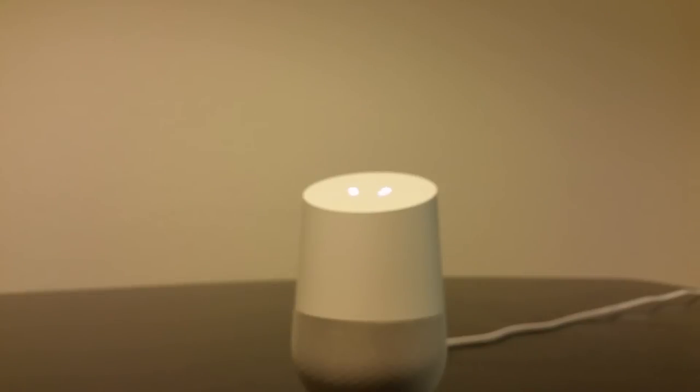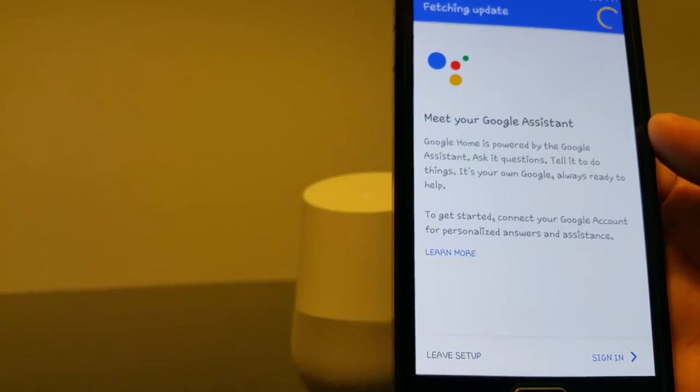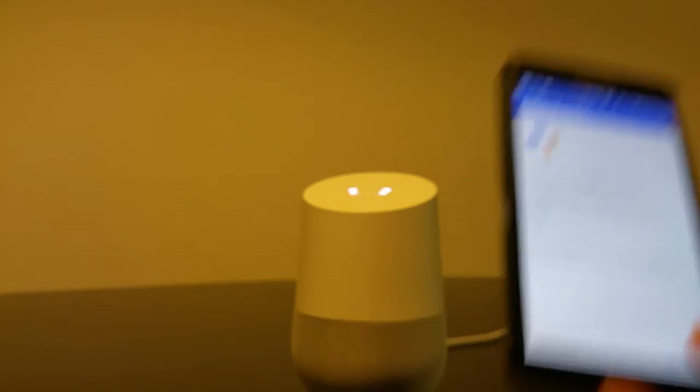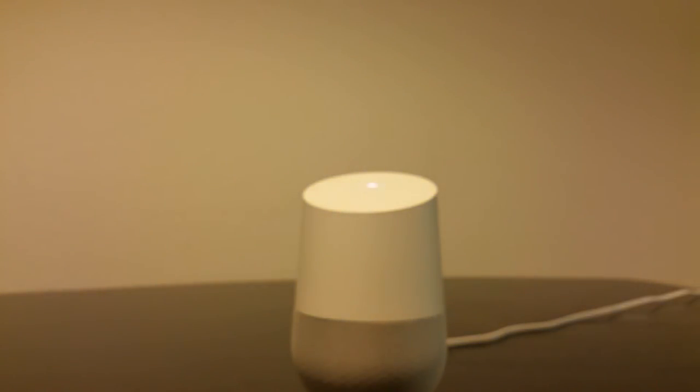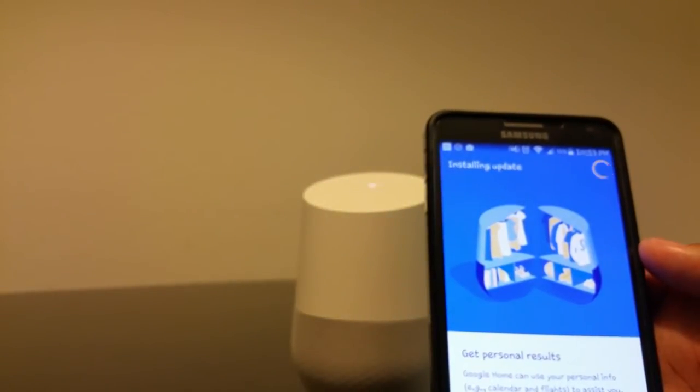It says connected to Wi-Fi — hit continue — and gives you a nice message: meet your Google Assistant. Google Home is powered by Google Assistant, ask questions, and so on. Now I'll sign in with my regular Gmail. It's asking for personal results — calendar, flights — I'll do that. Now it's asking for my address, so we'll skip that part for now.